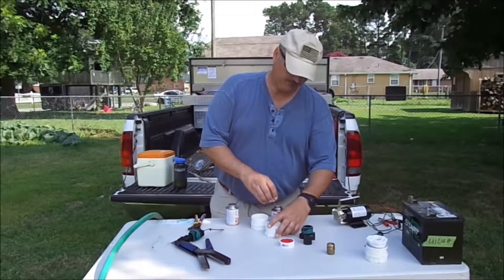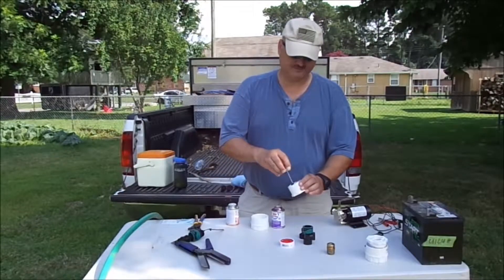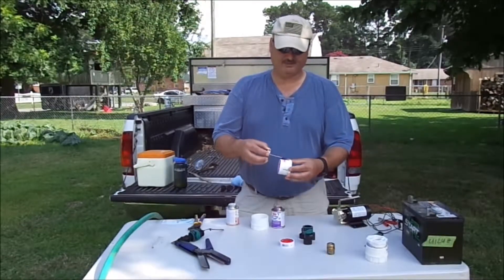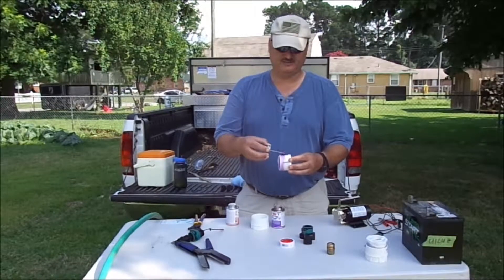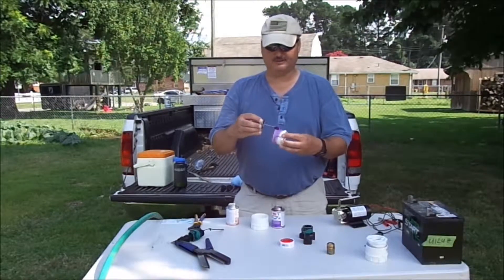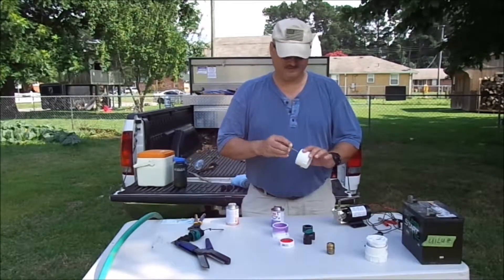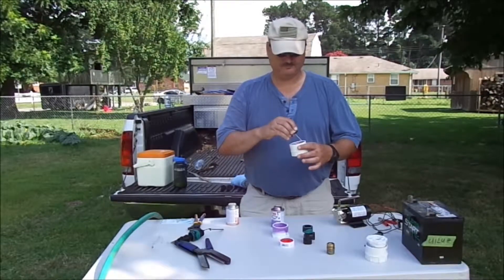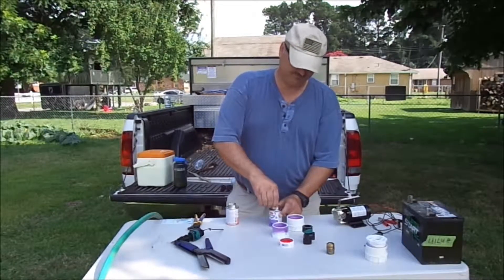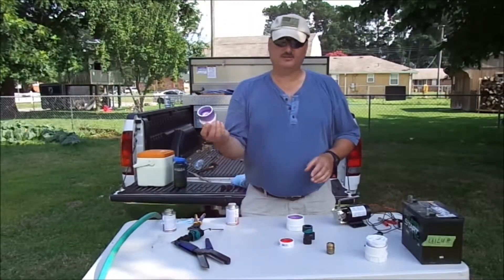First you're going to use your primer. Stick your primer on the inside — sorry, wrong inside, lack of attention to detail. Sorry about that. All those guys in the Navy know what I'm talking about. Prime one side, prime the other side. Secure it, and we're going to let it dry a little bit.